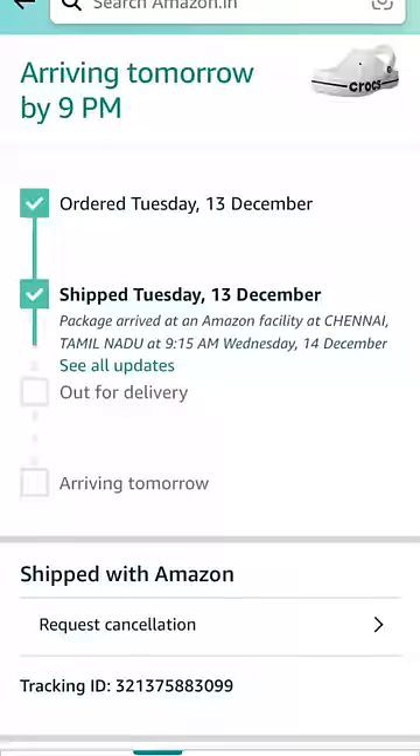Now, we got the delivery boy that came to do the exchange, and we got them to get the delivery boy that was taken.